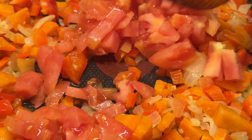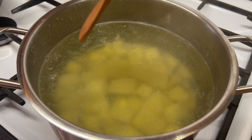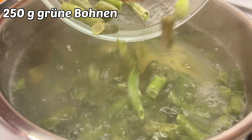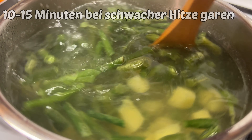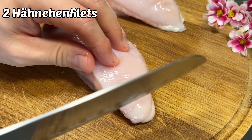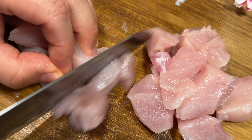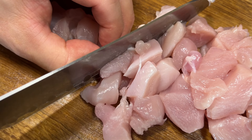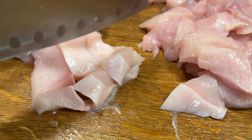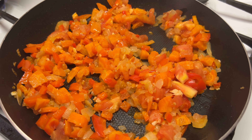I'm ready to try to get it. I'm going to put it in the middle of the egg. I'm going to put a little bit of water on the egg. One to two cups of olive oil, one minute of olive oil. Let's go.